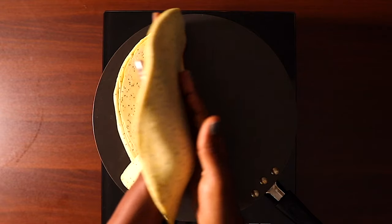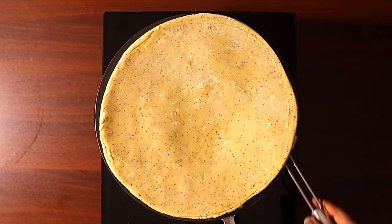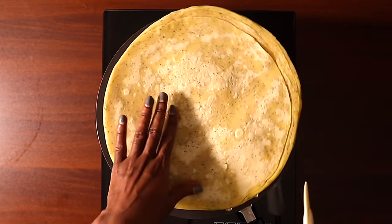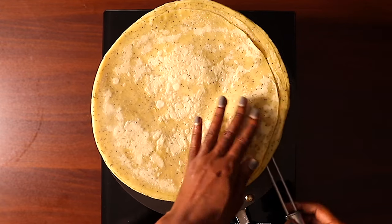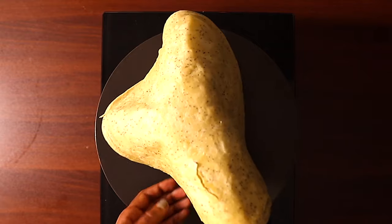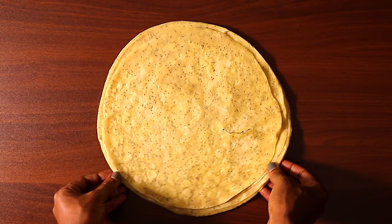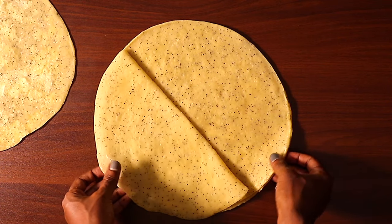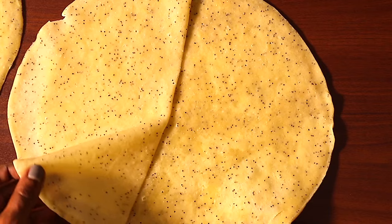Make sure your pan is over low heat, then slowly place the pile on the pan. Keep turning and moving it around to make sure it's evenly cooked on both sides. Once done, place it on a flat surface and slowly separate the individual layers, setting them aside.